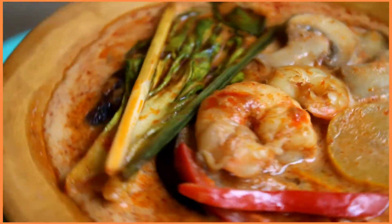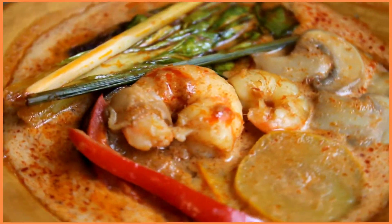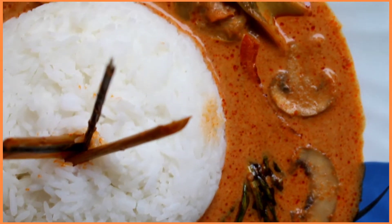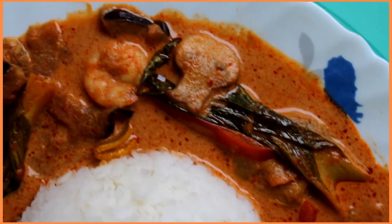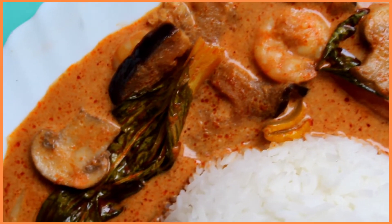I first combined the paste with the meat and vegetables. This way they all got infused with the flavors and got directly cooked in the paste itself, thus adding an oomph to the overall taste of this recipe. If you liked this recipe, then do follow the drill — like this video, share it with your family and friends, and comment down below your views and suggestions.